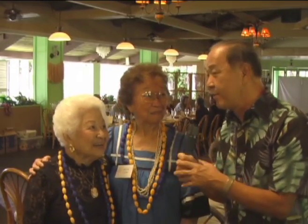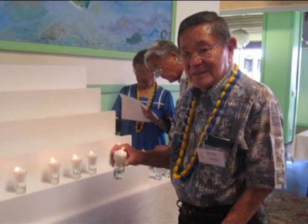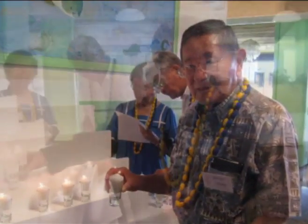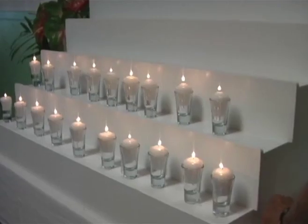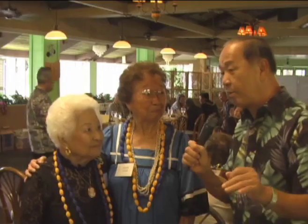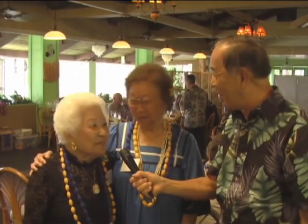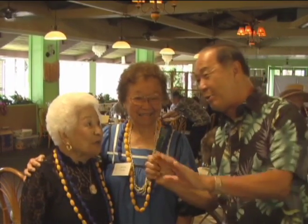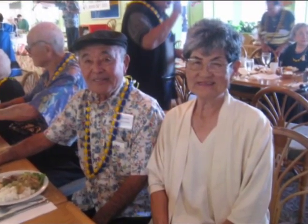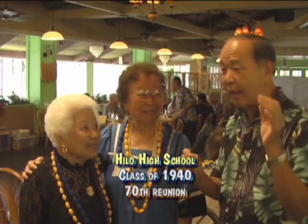What kinds of activities are you doing today, Mrs. Young? We have a special candle lighting ceremony for our deceased classmates during the last five years — we have 45. I heard this might be your last reunion. Yes, this might be our last hurrah. We've been working on it for the last 40 years. Everybody in this class is 88, 89 — and they're still young!